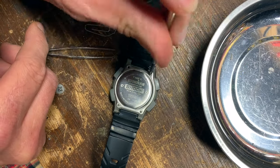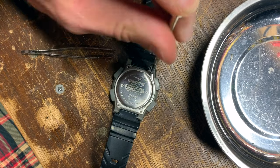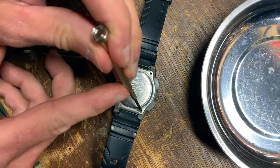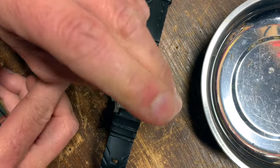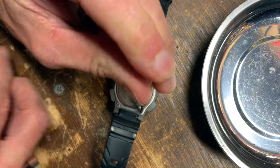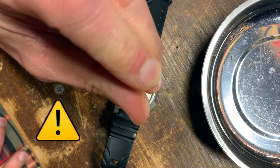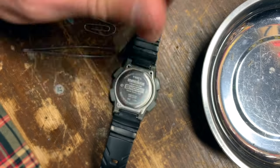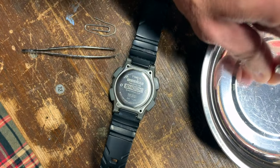While the manufacturer recommends this operation be performed after changing the battery, I've replaced the battery in this watch at least four times without resetting it and I've never had an issue — maybe I just got lucky. The manufacturer recommends a jeweler replace the battery and perform this operation, so do this at your own risk. It's a watch, so there are small parts and they're delicate.